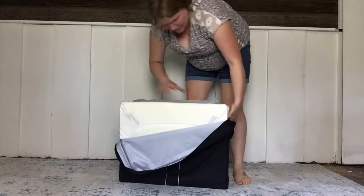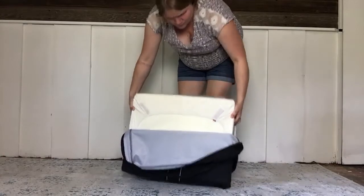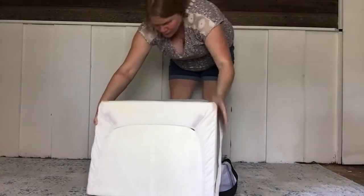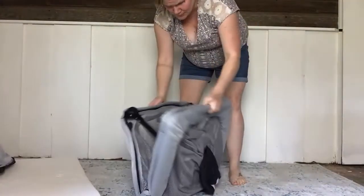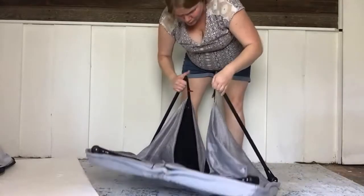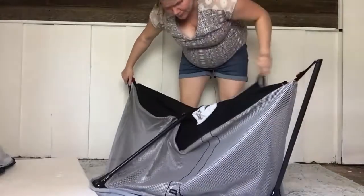The Baby Bjorn is a little bit on the thinner side and is definitely more expensive. With the sheet it costs $319 on Amazon; without the sheet it is $261 — versus the Pack and Play where the standard model is $72 and the fancier models are $179.